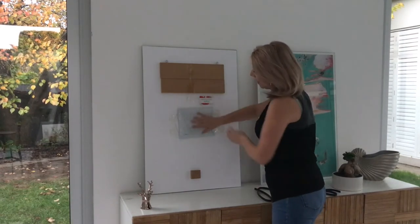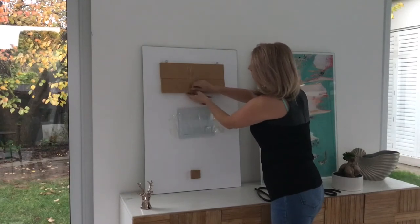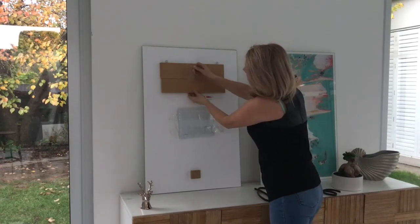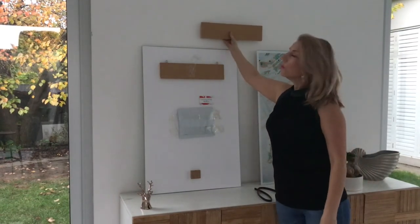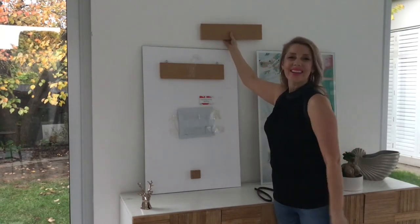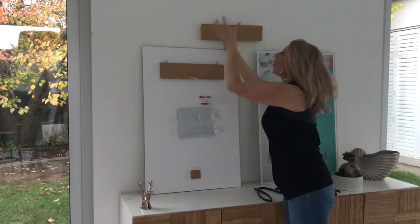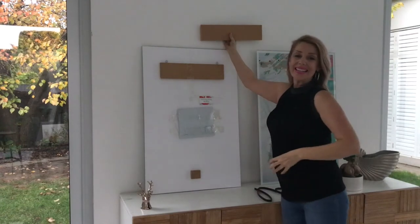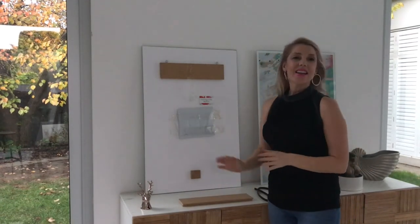What you get is a mounting plate and the fixings will be in the envelope. You take the mounting plate off the back like so — that gets affixed to the wall with the fixings that are in there, and then the picture actually goes and sits on top of this plate here, so it's nice and steady.